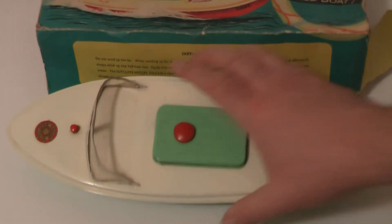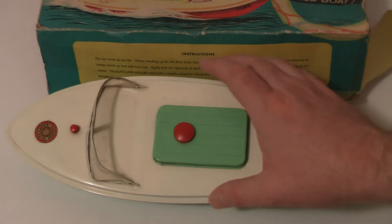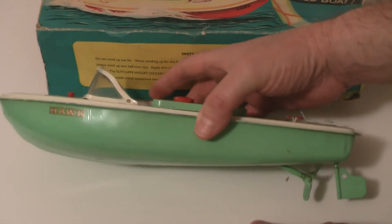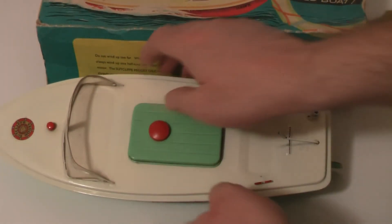Right, let's have a look at what was inside the packaging. And there she is. I normally only buy these if they are in like shop stock - what's laid undiscovered in a store for years and years and comes up for auction in a toy sale. That's the ones I normally go for. I bought this one because it's actually in very very good condition and it was reasonably priced.